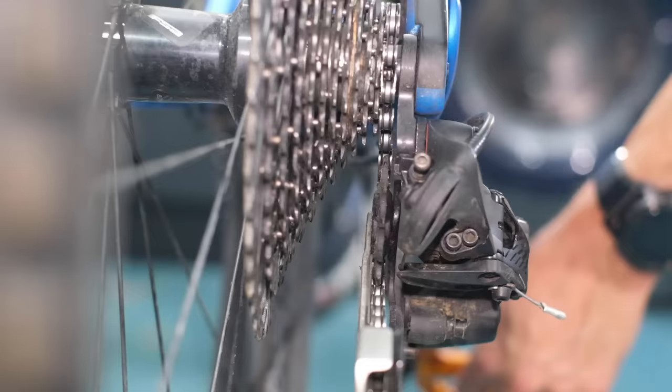First things first: make sure the derailleur is aligned correctly. Get yourself in a position — maybe on a stool, low down — and get behind the bike. Now if you've got massive tires on your bike, this can be quite hard. If you've got a fat bike or plus-sized tires, you may actually need to remove the rear tire. You'll need the wheel in there to make this adjustment because that's where your gears are situated. However, on this bike I can just about see, so we're going to make do with this.